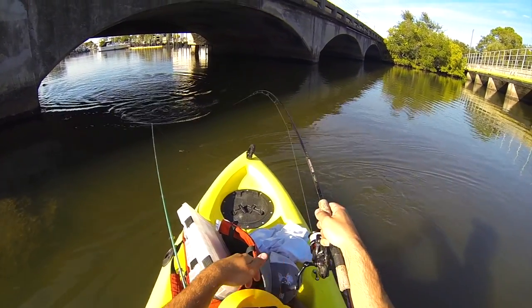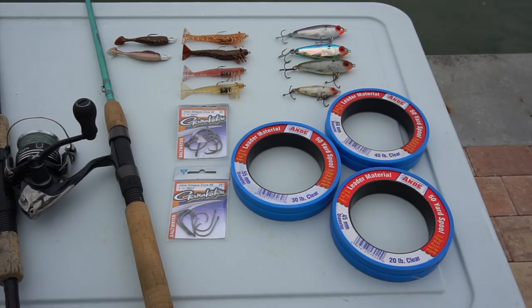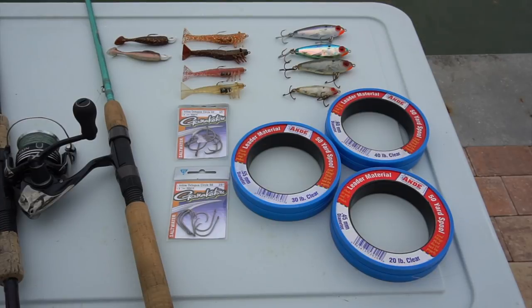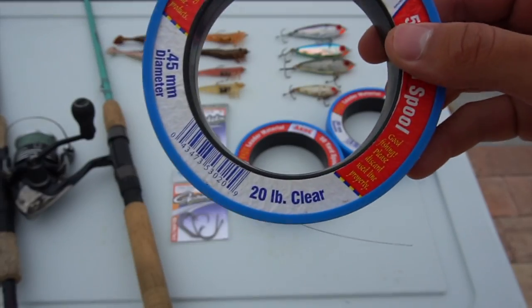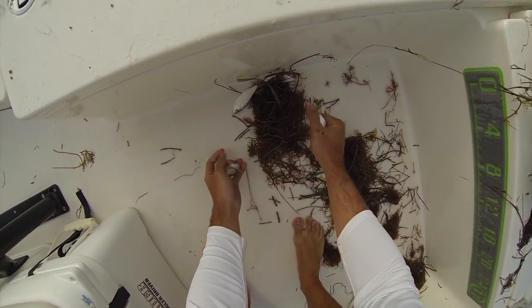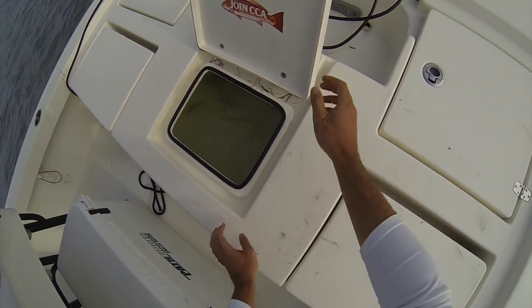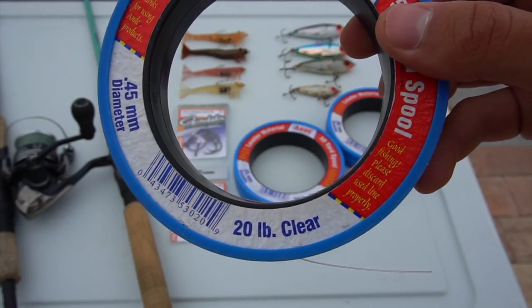Now that I've talked about where to find snook in the winter, let's talk about what baits to throw — broken into live bait and artificial. Starting with live bait: if you're looking to catch a lot of snook, usually in the baby to 18-inch range, live shrimp is your best bet. I would rig a live shrimp on a 2/0 or 3/0 circle hook tied on a two-foot piece of 20 or 30-pound fluorocarbon leader. Another great bait is scaled sardines, also known as greenbacks or white bait. Catch them by throwing a cast net or using a sabiki rig — they're a great bait for snook of all sizes. Use the same rig: a 2/0 or 3/0 circle hook on about a two-foot piece of 20 to 30-pound fluorocarbon.